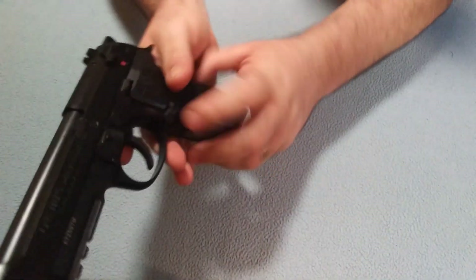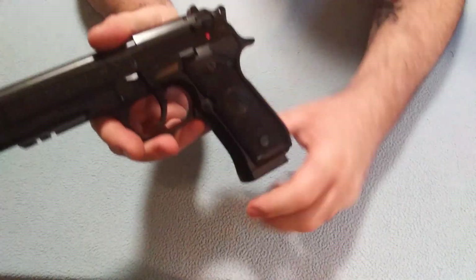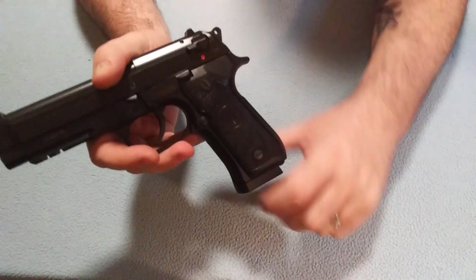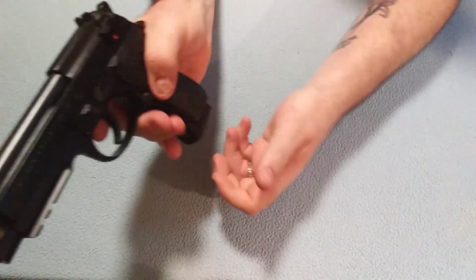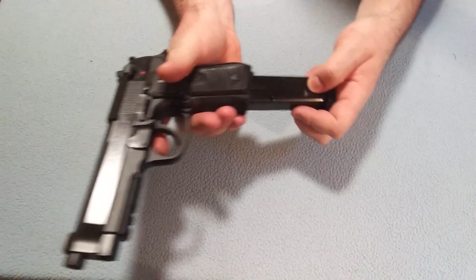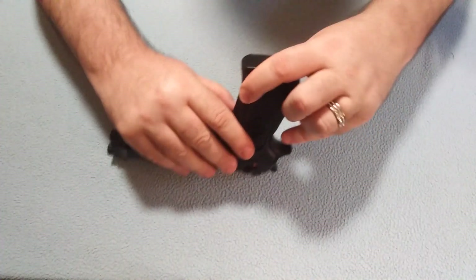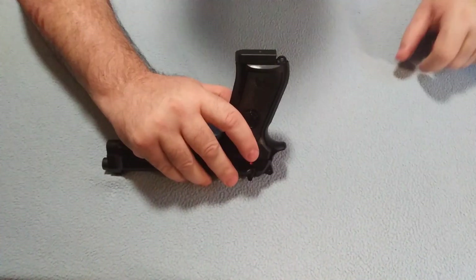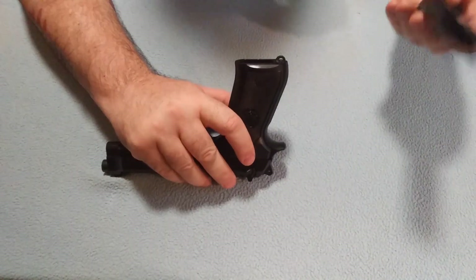The mag release is only on the left side. You can take it and change it to the other side, but it is only on the one side. The mag comes out fairly easy — it pops up pretty quick. Even with it standing upright or upside down, it pops right out. No problem.